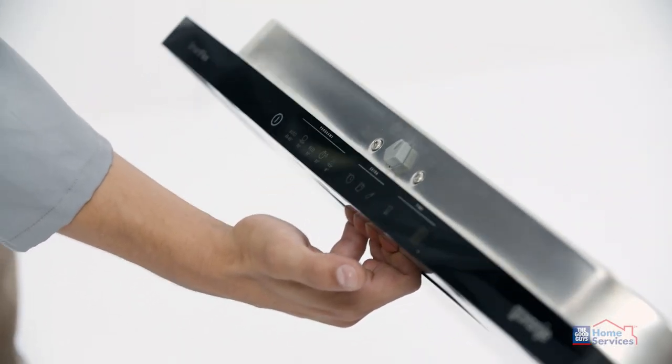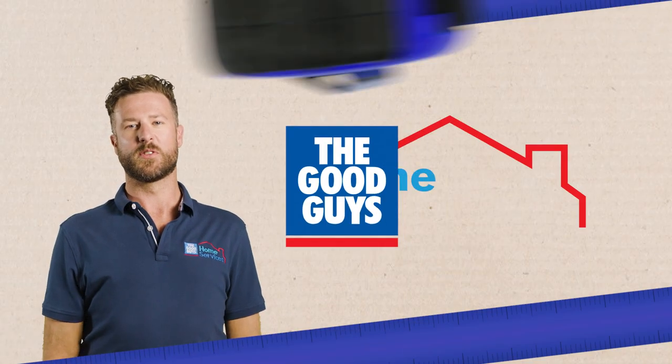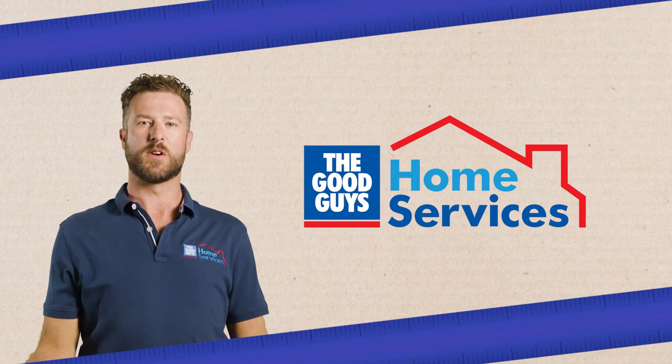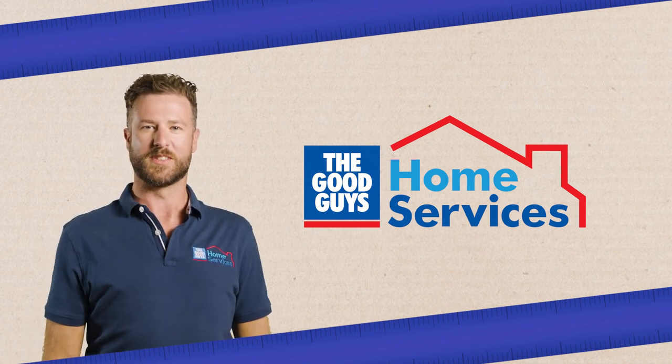Step four, our installer will turn the unit on to make sure it's working. And remember, all work by The Good Guys Home Services team is fully guaranteed and complies with all state and territory compliance codes. Enjoy your new appliance from The Good Guys and thanks for watching.